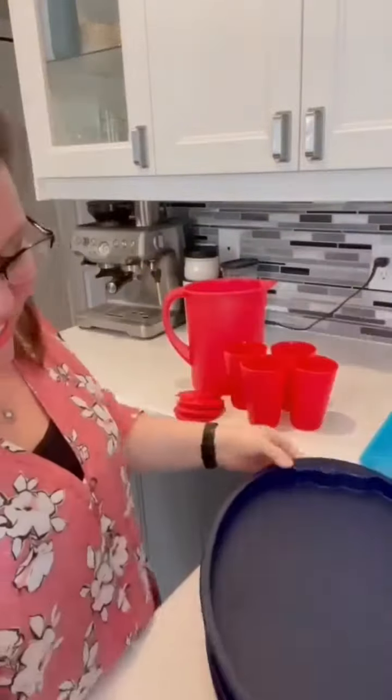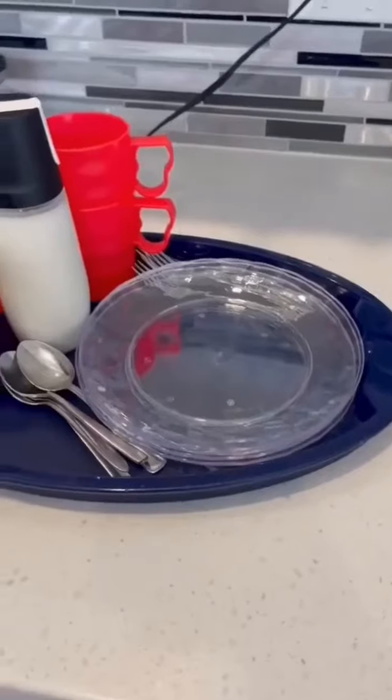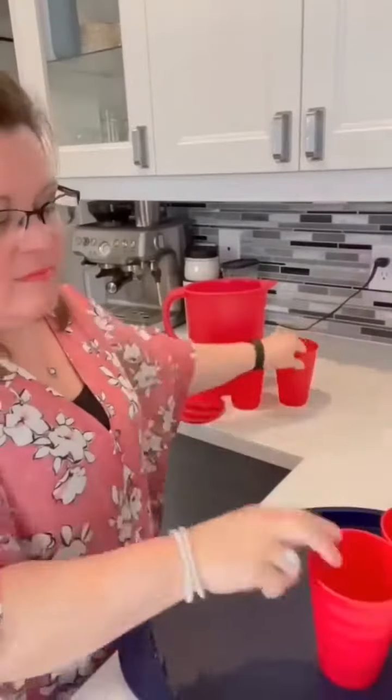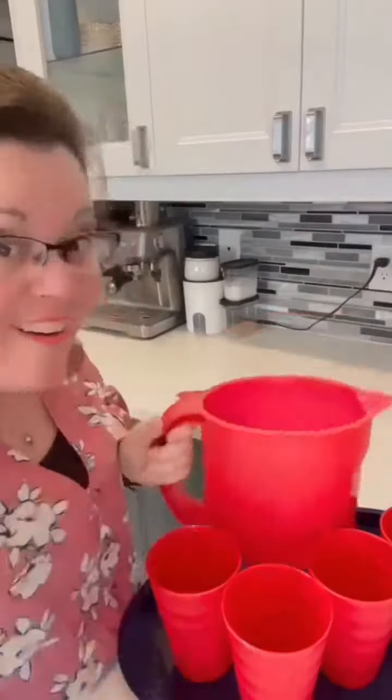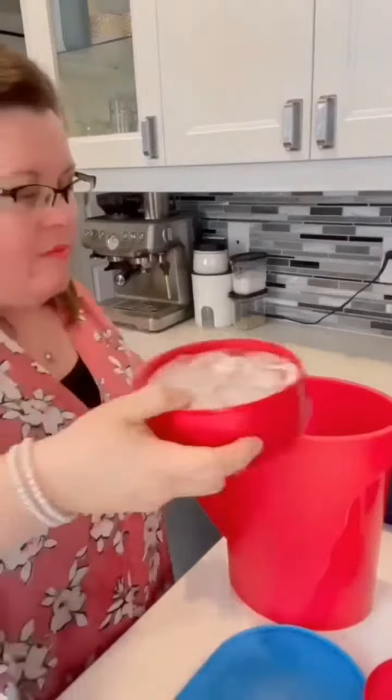Smells like summer! Oh la la, with them you'll be equipped for the terrace! You put everything on it to bring from inside to outside. Very solid and stackable, it will even hold the big picture.